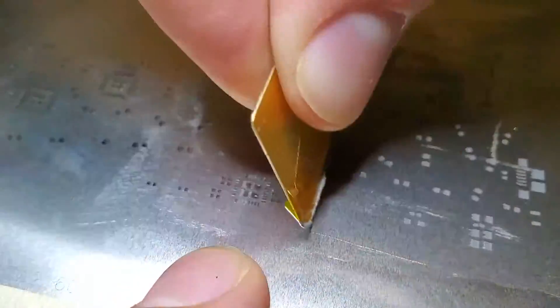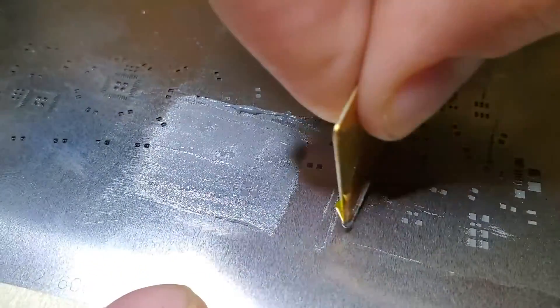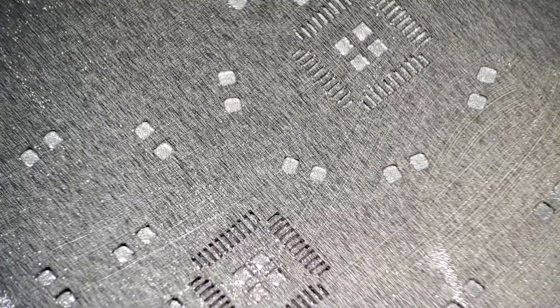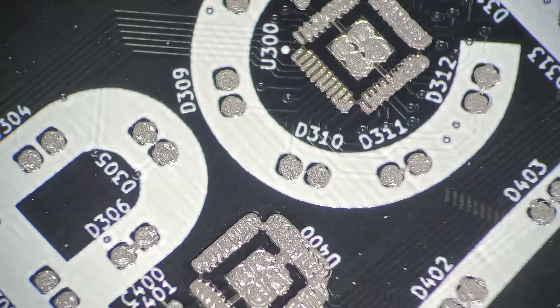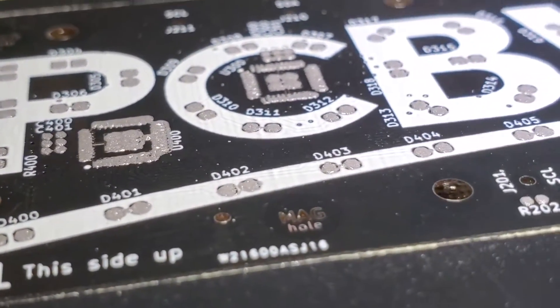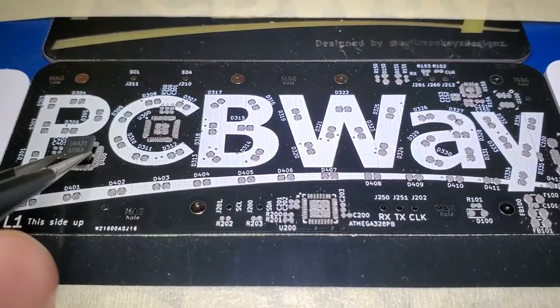I don't have a tool specifically for spreading paste, so I just used the lid of a CPU that I happen to have lying around. I put a piece of Kapton tape over one edge and it seemed to work out pretty well. This paste is more than five years old and I have had to revive it a few times with some liquid flux, so it isn't an ideal consistency anymore, but it still seemed to work okay. It mostly worked okay — I think this method would have worked better if I had fresh paste and also if I did it on a harder surface. Now it's time to place the parts.